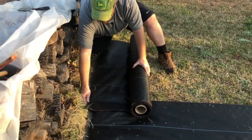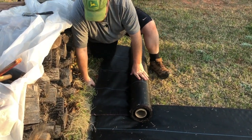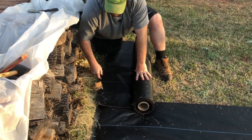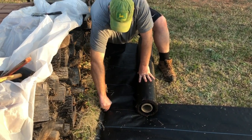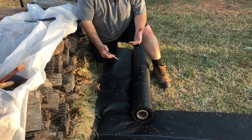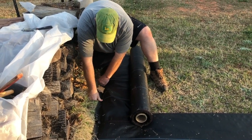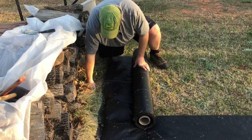We just come up here and we get it as even as we can up top. We're overlapping at a good three or four inches. And the good thing about our soil structure here, as I was saying, the ground is super soft. It's been raining the last couple of days, so this thing is pretty easy to just push in — I don't have to hammer it in or anything like that, which is good.